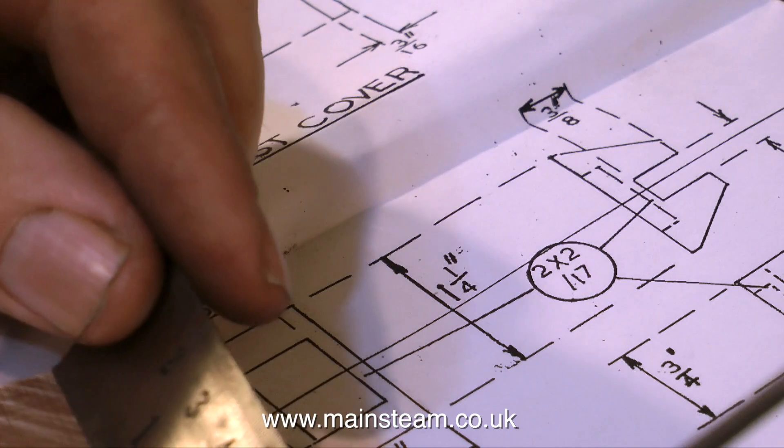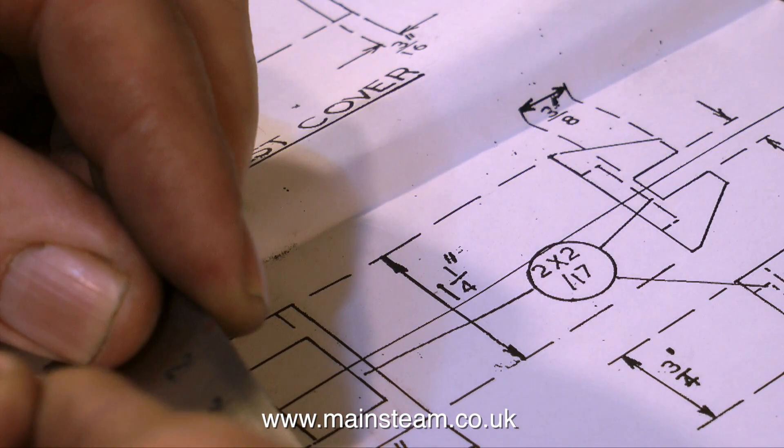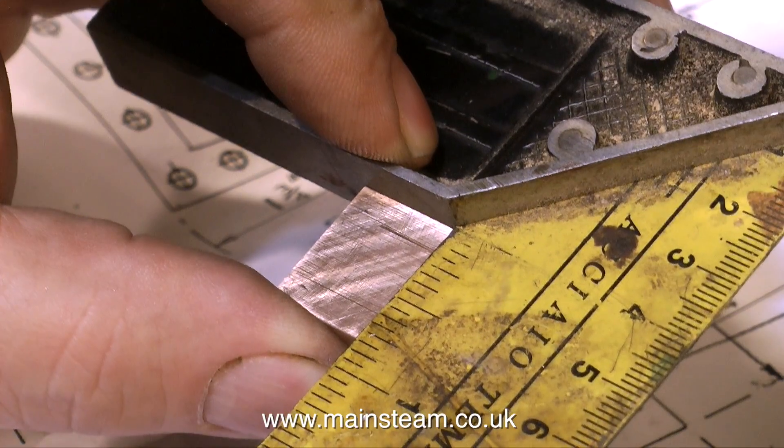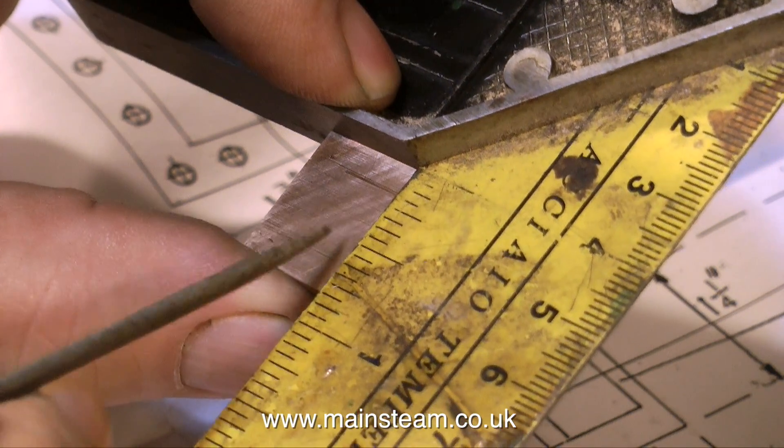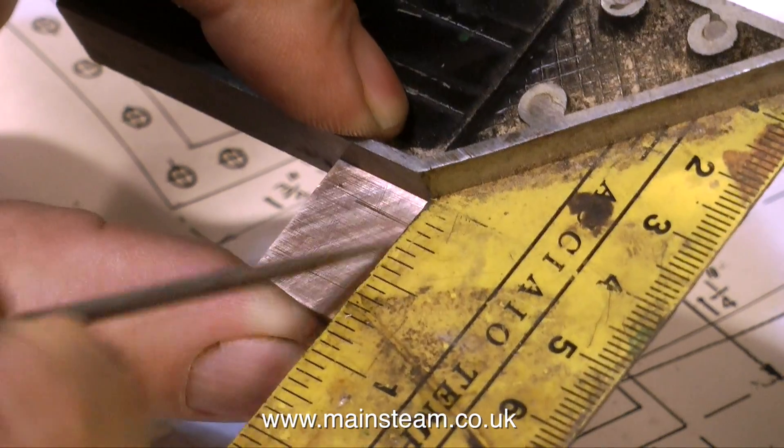Before you can continue, you need to know what exactly half of 1-1/4 inches is. And if you're not comfortable with fractions, you could of course Google it — that would give you the answer. Or you could lay your ruler on the drawing, which would give you some rough idea. Anyway, cutting a long story short, half of 1-1/4 inches is 5/8ths of an inch.